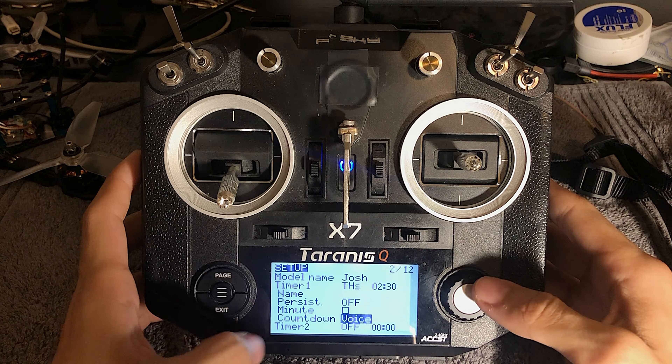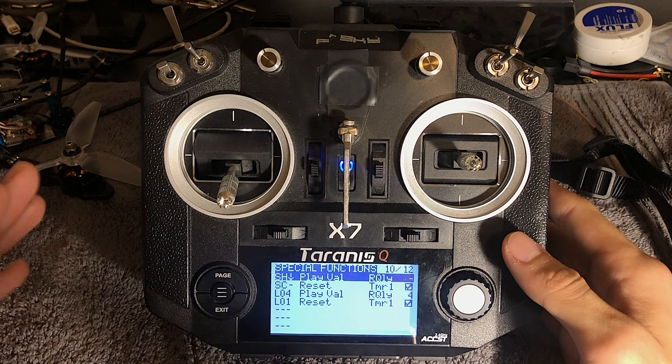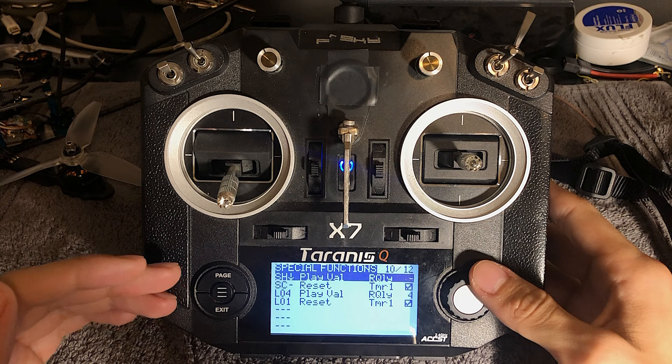So the next thing we're going to do is go on over to page 10. So you're going to want to start with page 10. Focus on this highlighted section — we have SC minus. That's the switch. So the switch will reset the timer.